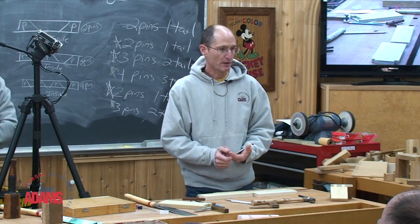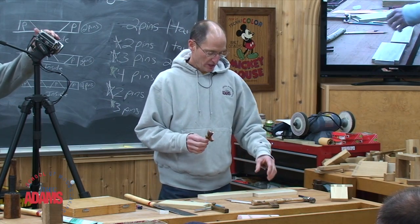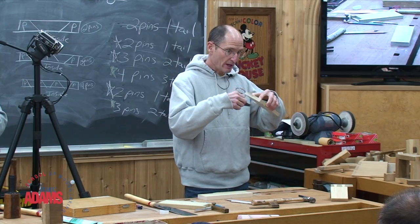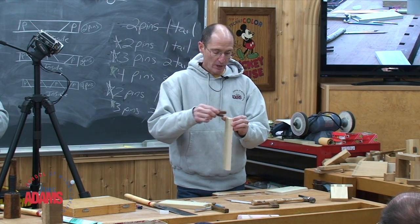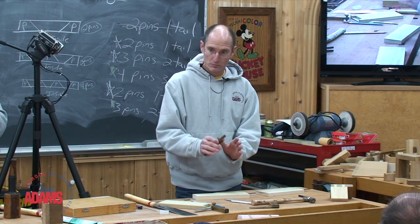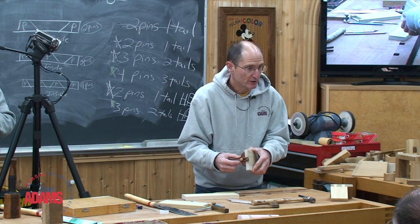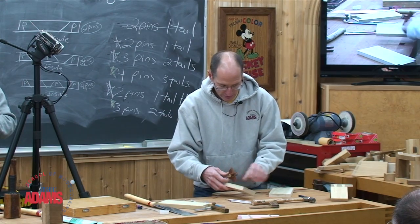Let's think about what's going to happen. Whenever you take your marking gauge and set it up to one piece of wood — its thickness or width — it's not so that you can scribe that piece. It's the information on that piece you're gathering for the other piece. When I reset my marking gauge for the second piece, it's then to mark that one. You don't typically mark the piece you've just set up your marking gauge for, especially when you've got different widths and different thicknesses.